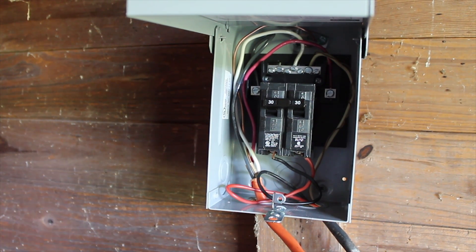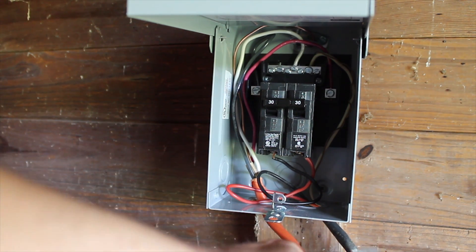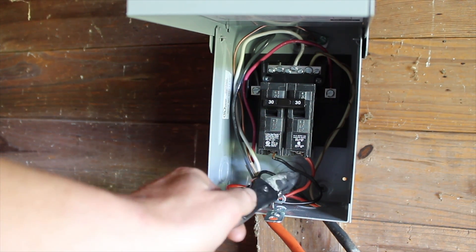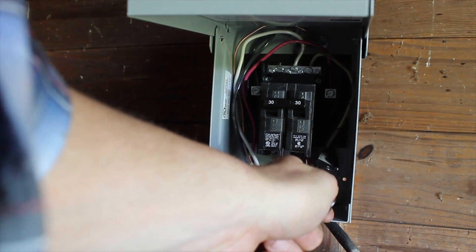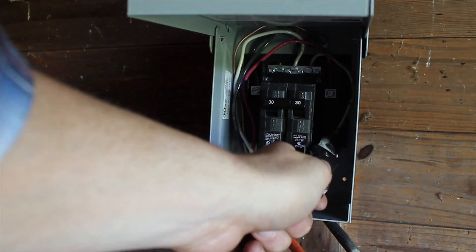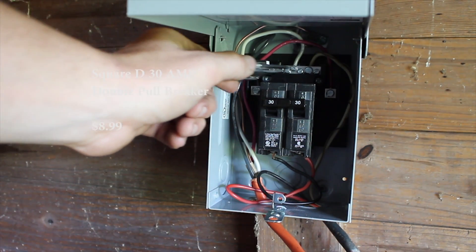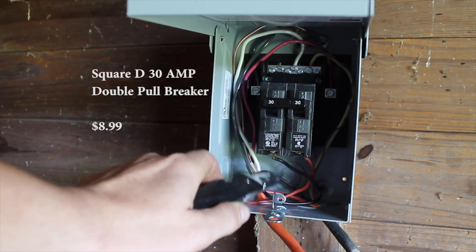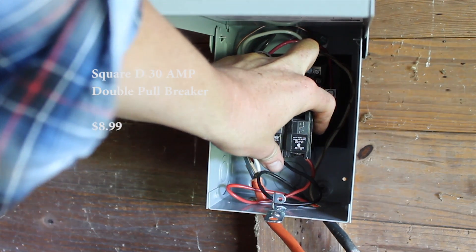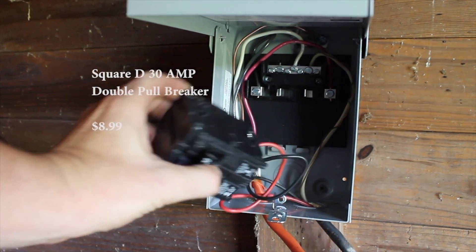This is very basic but I'll explain it anyway. This black wire is the one running out to the pump relay switch. We have black as a hot, red as a hot, white as a neutral, and exposed copper as a ground. The white and the ground both run into the neutral strip at the top. The black and the red go directly into the fuse — hooked directly onto the bottom of the fuse. Those are our two hots.